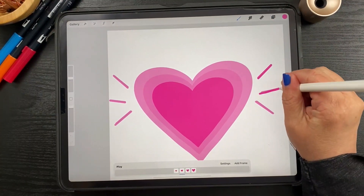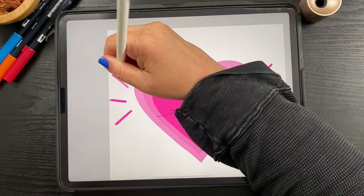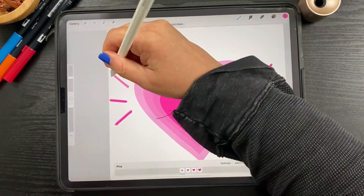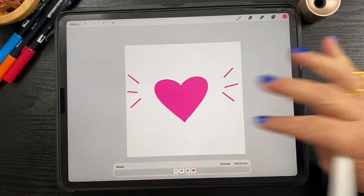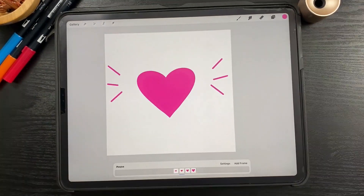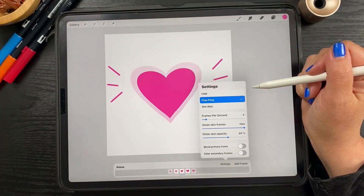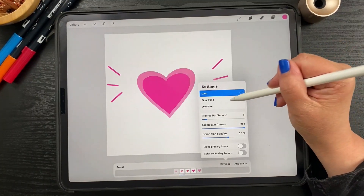On to the last one. Let's hit play — now you can see that along with the beating heart, we have our wiggling little lines at the side. This looks a little off, so let's change the settings. Let's go to ping pong and see how that looks — it's getting bigger and smaller, bigger and smaller. I like that better than the loop; it looks more like a beating heart.